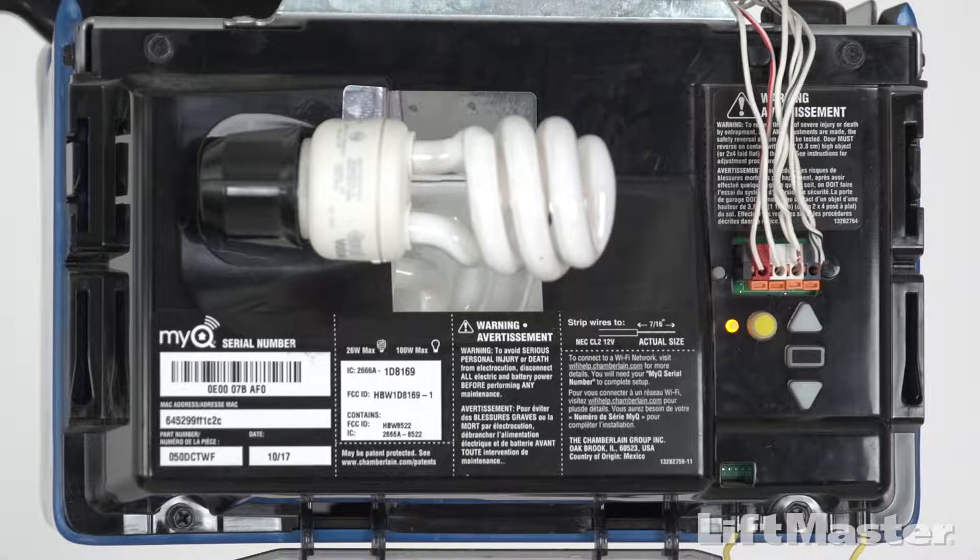Do not hold the learn button. Holding the learn button will clear all remote controls from the memory on your garage door opener. You have 30 seconds to complete the next steps.